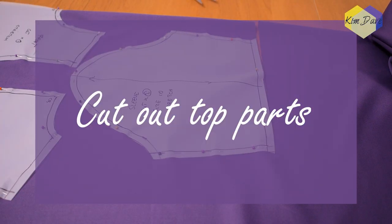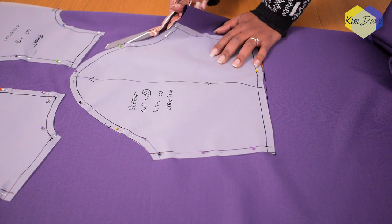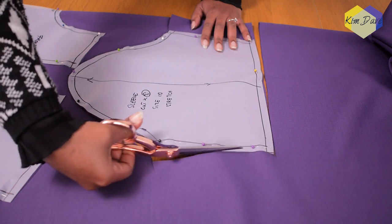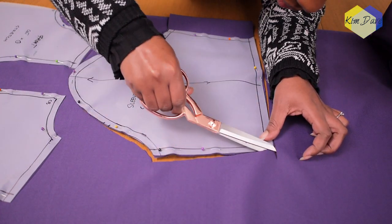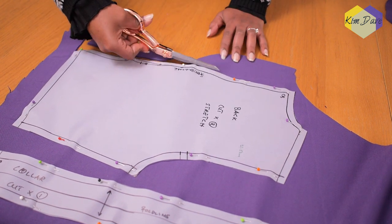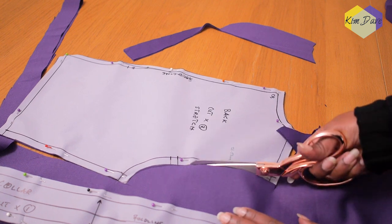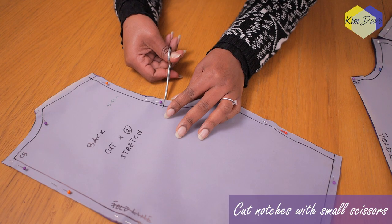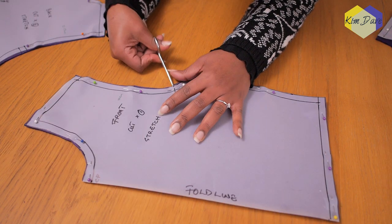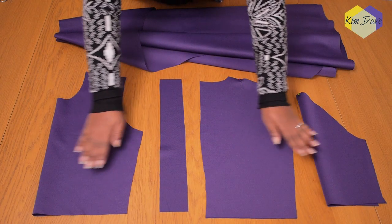Now I'm going to pin the top part — my front, back, sleeve, and collar — along the grain of the fabric and cut out the necessary pieces. For the sleeve, you need two: one for the left and one for the right. For the front, you just need one piece — ensure you cut it on the folded edge of the fabric. For the back, you need two pieces. Don't forget to cut your notches along the armhole, along the center back, on your sleeve, and on your center front, because these notches make assembling the garment a whole lot easier.